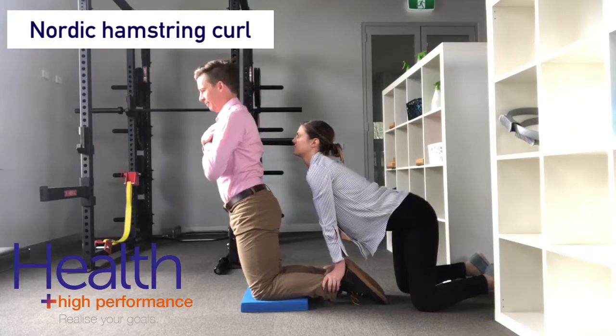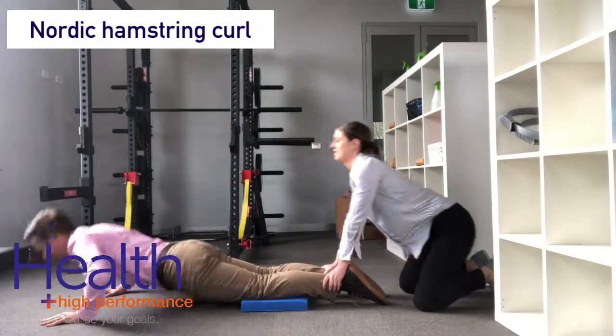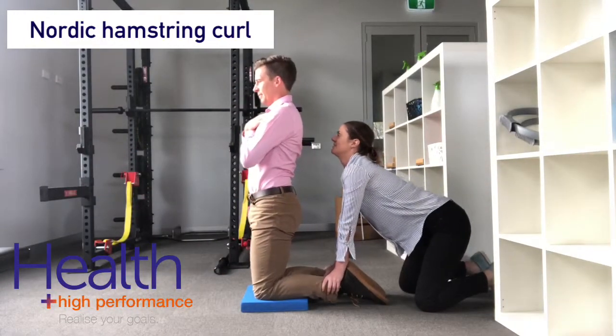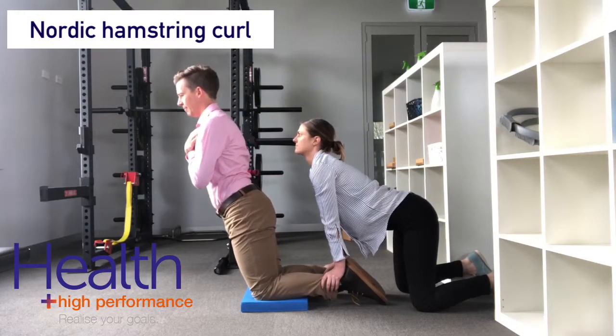To perform the Nordic Hamstring Curl, it's easier if you have a partner hold your feet, although you can tuck your feet under something to hold you in position. Maintain a nice straight upright trunk position and try to hold for as long as you can as you lower, feeling it working in those hamstrings.